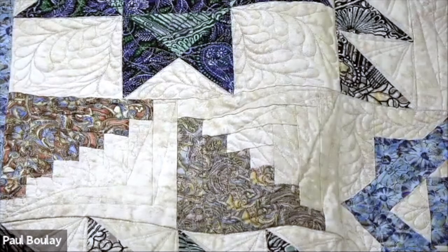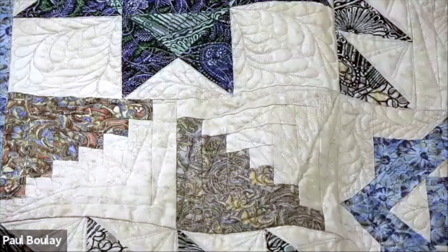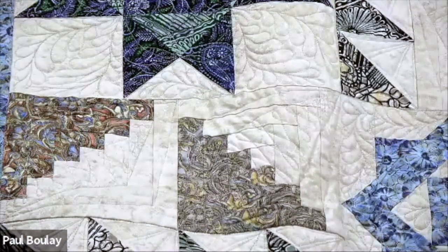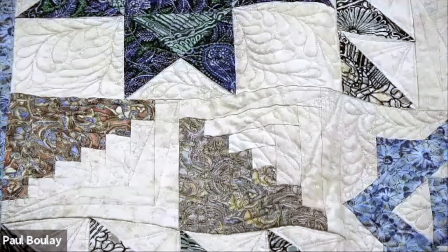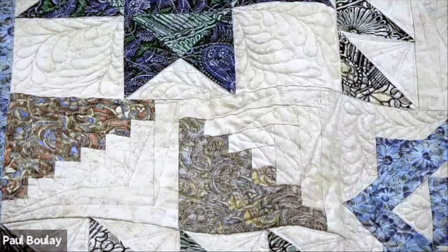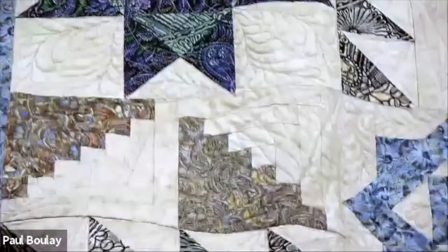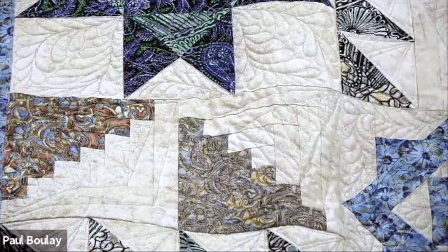Someone asks what makes something a mystery quilt. A mystery quilt is when you don't know what's going to happen next. You receive blocks every couple of weeks, or weekly, or monthly, and you don't know what's coming. You just keep going and eventually you have enough blocks to make a quilt. Sometimes they give you a layout; sometimes you make up your own.